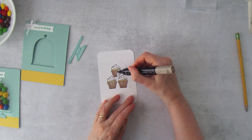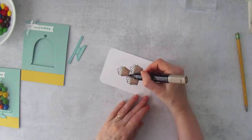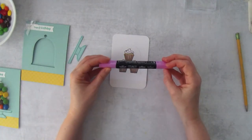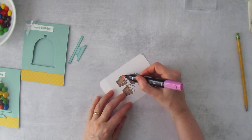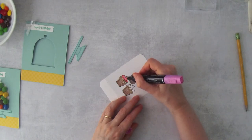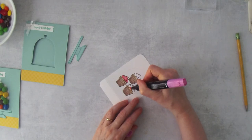You can use whatever coloring medium you like for this. Then I'll use Polished Pink for the icing — I'm switching to the bullet tip, which makes it easier to get the swirl. I'm leaving a little bit of white at the bottom and coming back in a little darker at the bottom.